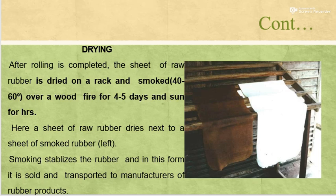After rolling is completed, the sheet of raw rubber is dried on racks and smoked at 30 to 60 degrees Celsius over a wood fire for 4 to 5 days and sun-dried. Here the sheet of raw rubber dries next to a sheet of smoked rubber. Smoking stabilizes the rubber and in this form it is sold and transported for manufacturing of rubber products.